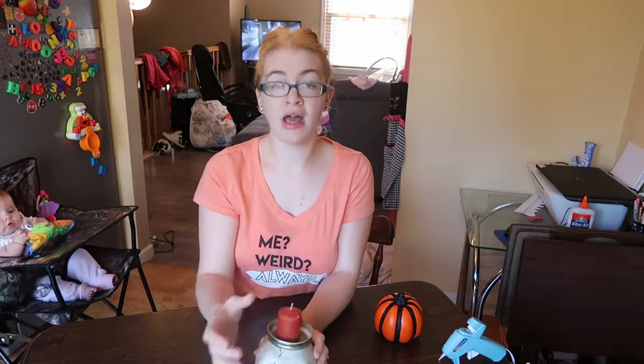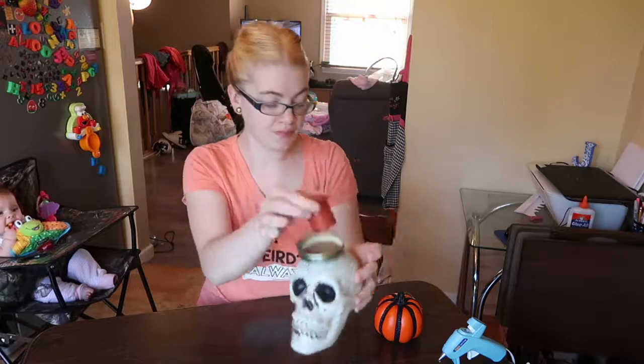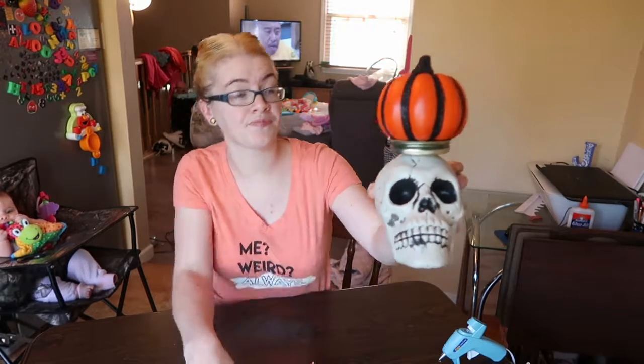You can also use this two ways: you can take a candle and set it in it to use it as a candle holder, or I have this cute little pumpkin and you can use it as a pumpkin holder. So there's our first DIY!